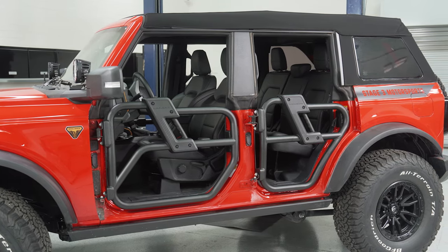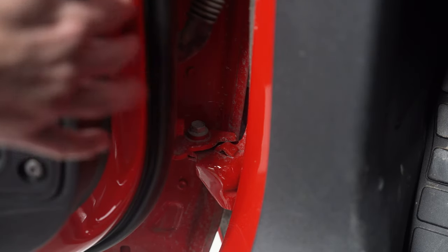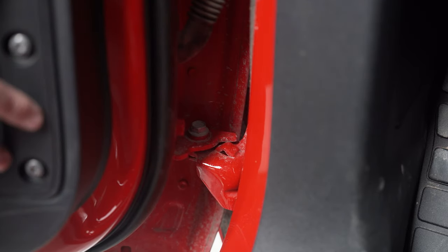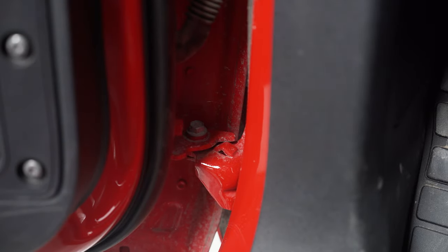Removing the stock doors is really simple. Once you open it up, there's going to be two screws on the inside for the top and bottom hinges, and then you'll also remove an electrical connector on each door. After that you can pretty much just lift them out of the way. I'll link a separate video up above if you want more info on it, but once these are clear we can get the tube doors on.